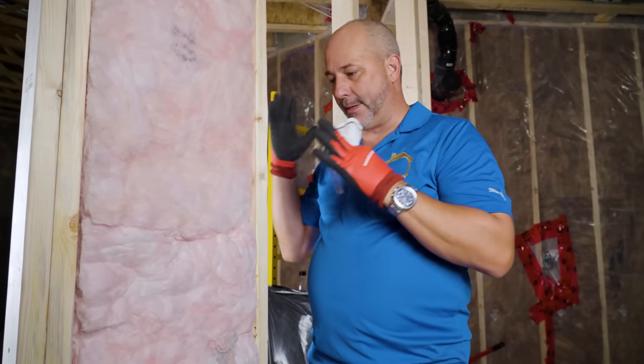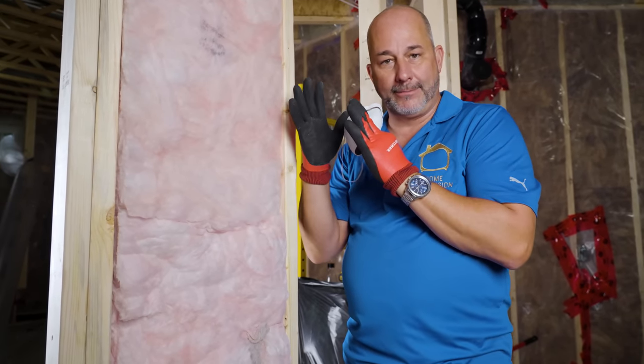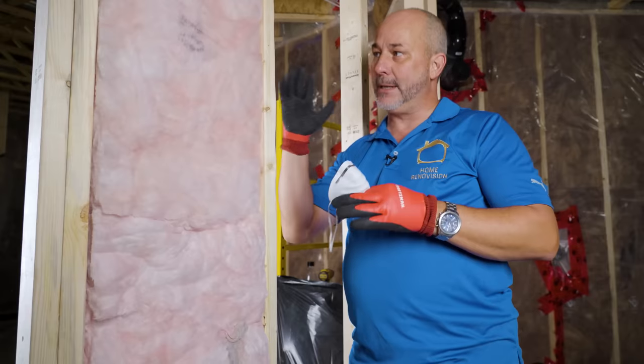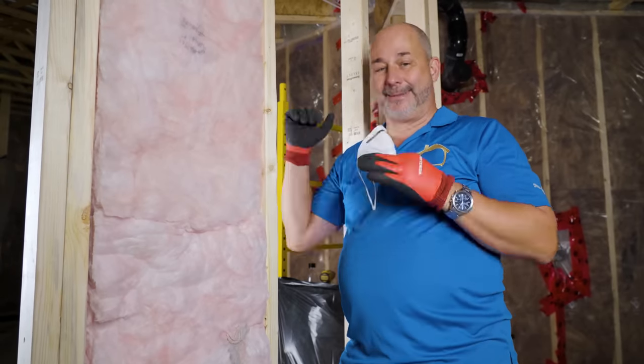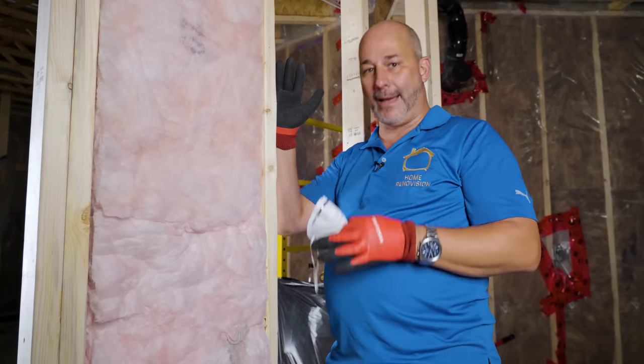If you put an R20 insulation here and it compresses — because R20 is for a two-by-six wall — that's okay because you have the same mass in the wall. We're going to fill up all of our cavities. In the ceiling we're going to go double layer. We want as much mass as possible in an acoustical environment, so two layers in the ceiling, one in the walls, and then we're also going to be adding the Sonopan.